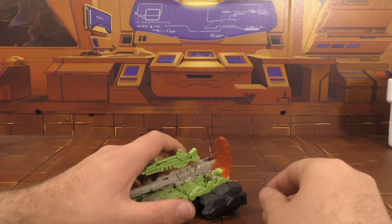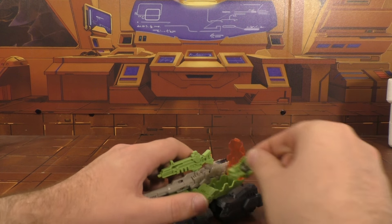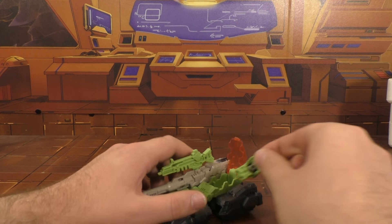I'm back and today we're gonna take a look at the last of the deluxe of the first wave, and this is Hardhead. He's a tank, he rolls, that works pretty well. This canopy opens up, and here's the headmaster.